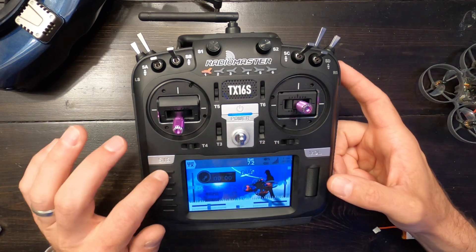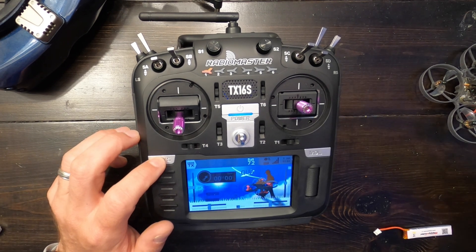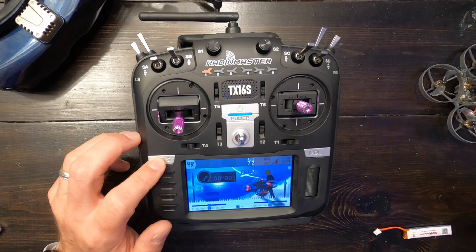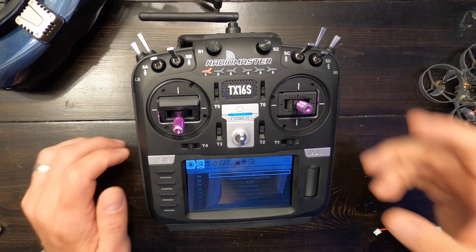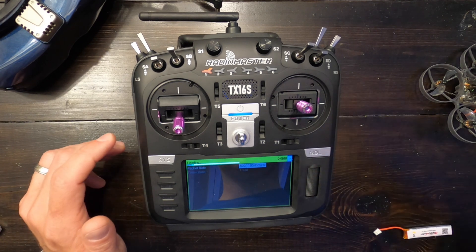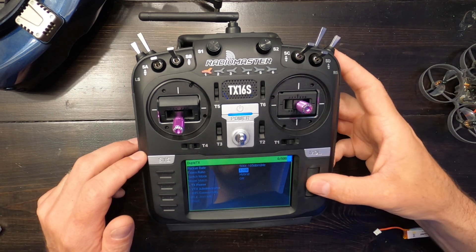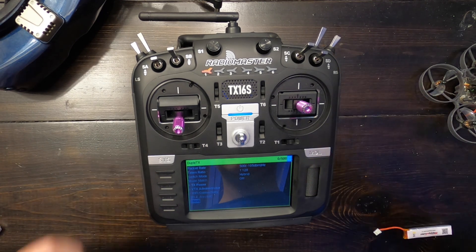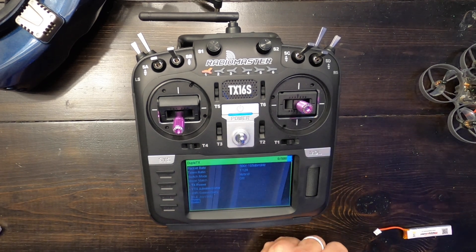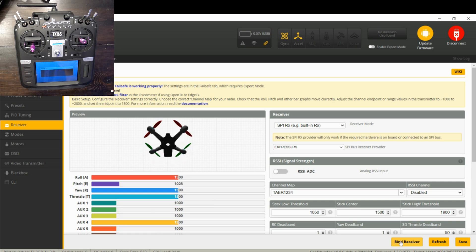Hit the Sys key. There are a few different ways you can bind in ELRS — I'm going to show you the way that's similar to binding with FrSky. Go down to ExpressLRS 2.0 and it'll connect through. Scroll down to where it says 'Bind.' Then over in Betaflight, click 'Bind Receiver.' So I'll click bind here, click bind here, and let them do their thing.